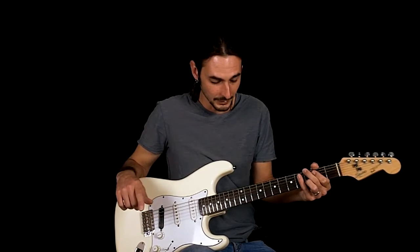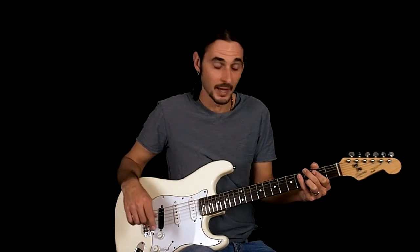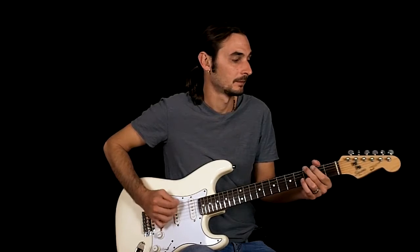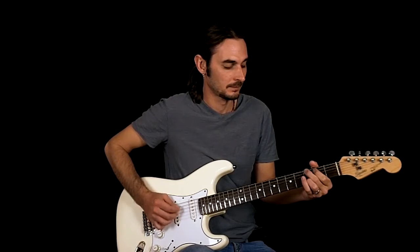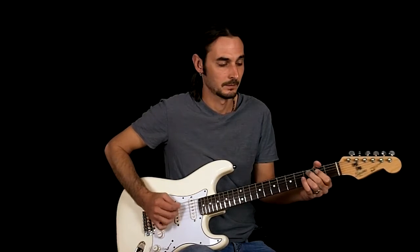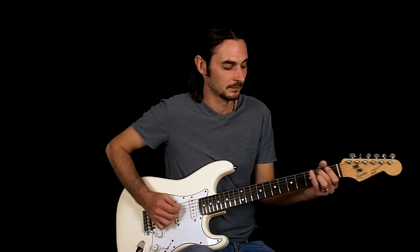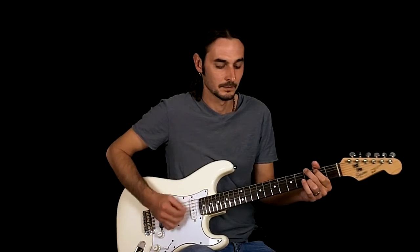On the first verse there is a little break after you do that four times. That's the whole first verse.